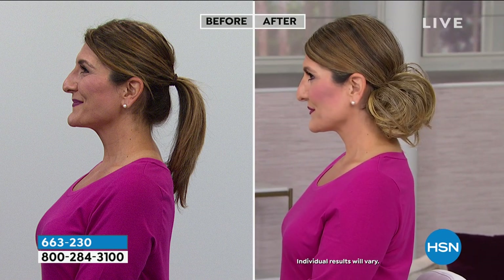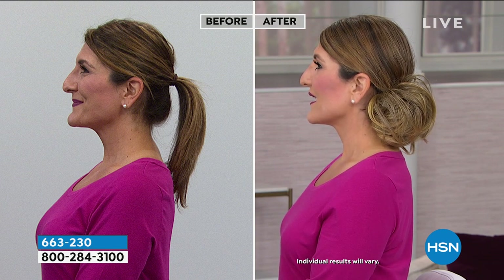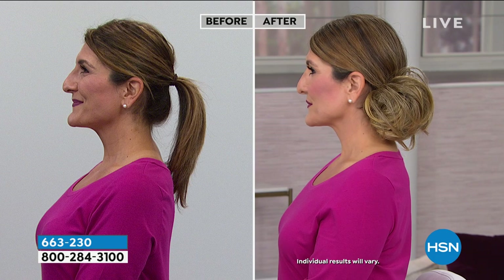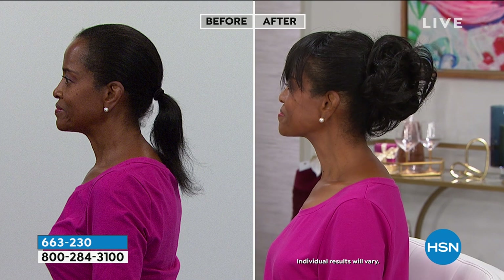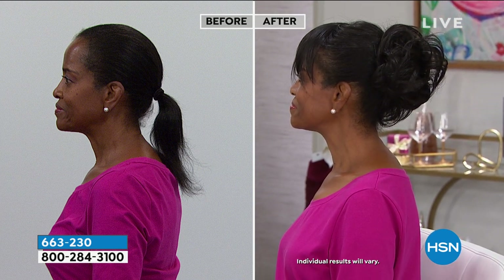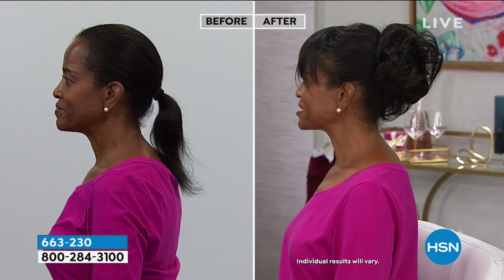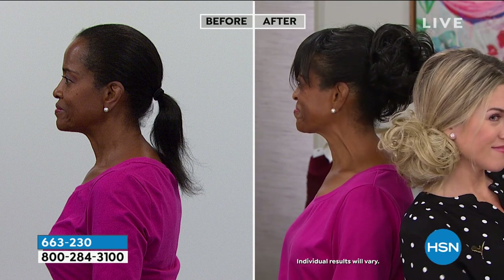You're going to get so many compliments and people are going to stop you. Going into the holiday season, you're going to be so excited in photos because you'll always have something unique and different — no commitment. You can wear it low, on the side, or high. Remember you can use bobby pins and hair accessories. Our braid is two dollars on flex pay, and all of our beauty is on five interest-free credit card payments. Today's a great day to try something new — you're not walking into a salon or paying hundreds of dollars.